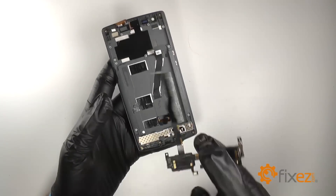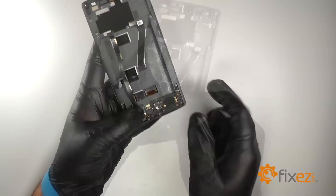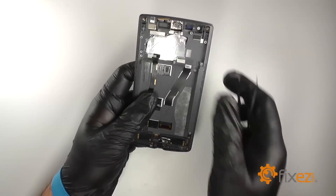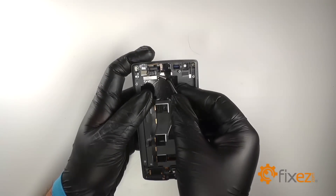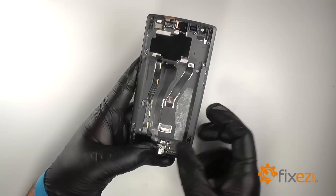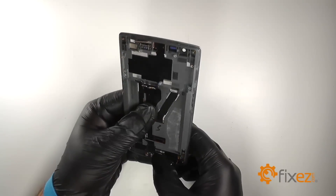Now we'll begin reassembly of the device. Re-seat the bottom flex, making sure to reinsert the small offshoot of the ribbon into the cutout on the left side of the frame. Adhere the ribbon to the frame. Re-install the ear speaker. Re-seat the charging dock port connector, and adhere the ribbon to the frame.